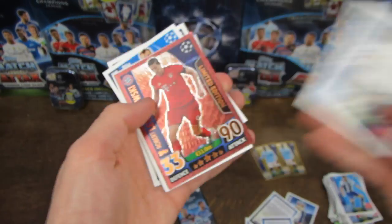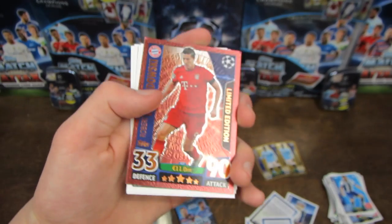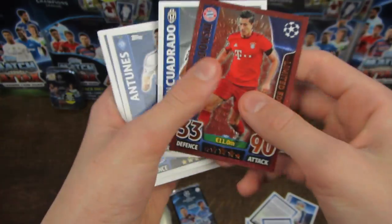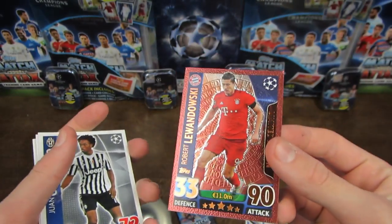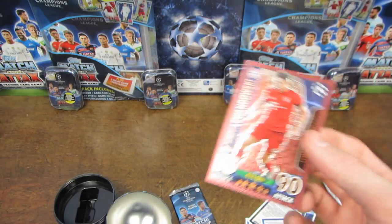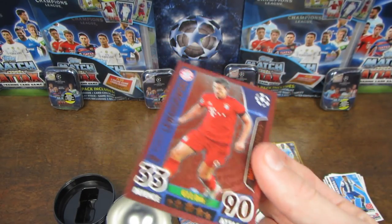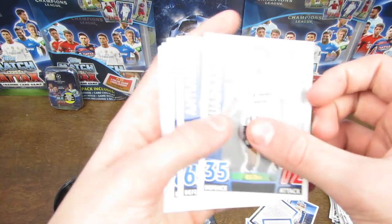We've got Coentrao. And then another limited edition - oh my God - three limited editions in one ball tin! This time it is Robert Lewandowski, who I don't think you can find anywhere else other than the lucky packets at the moment. I'm not too sure, but I definitely haven't got any more of him. So that is a really awesome limited edition to get, and just to get a limited edition at all in one of those packs is absolutely fantastic.